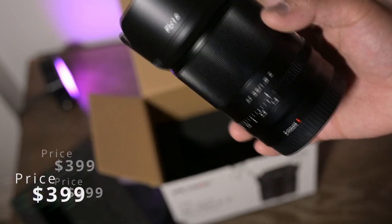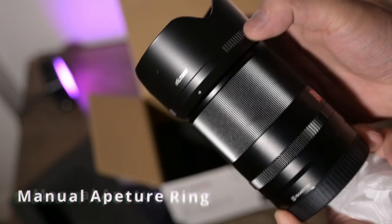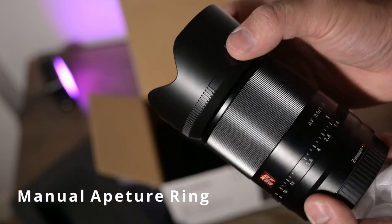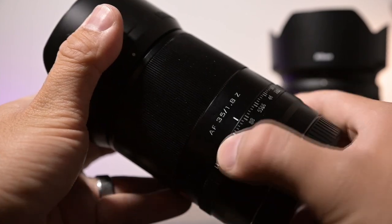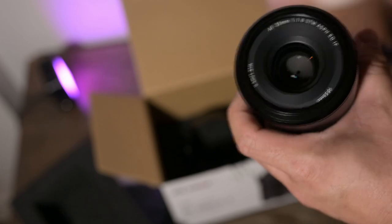I was blown away by the image quality and the autofocus, and I'll include some samples throughout this video so you guys can see. It also has a manual aperture ring that you can set to auto, which I'll talk about in a bit. Overall, the lens cap and lens hood are very well built.